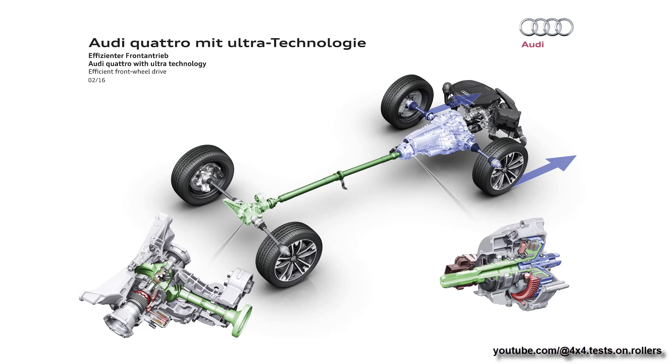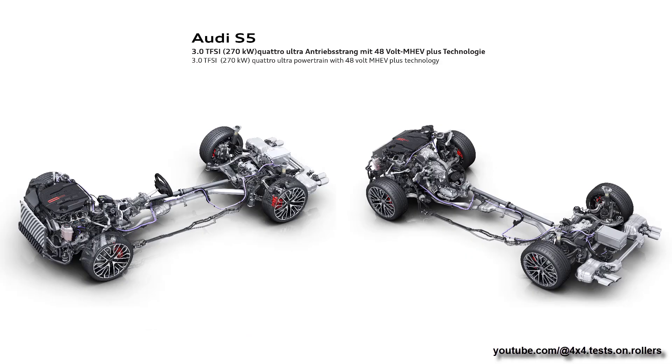Hello. In this video we will take a look at the differences between the Quattro Ultra system and its new variation, implemented into the Audi S5.